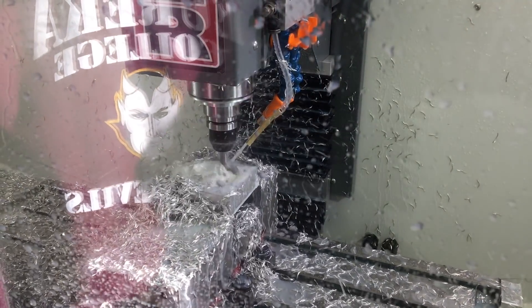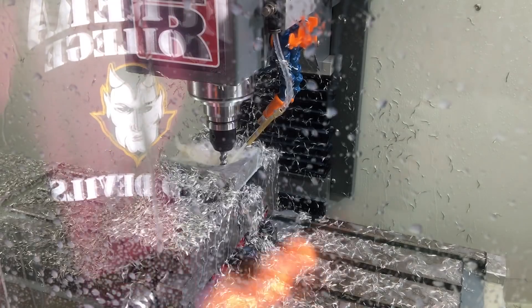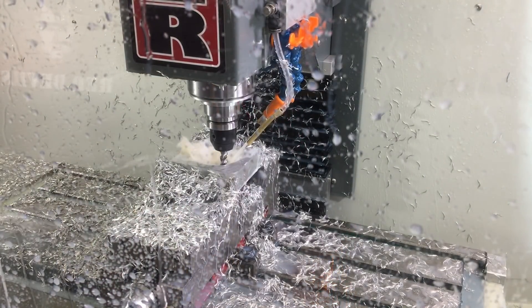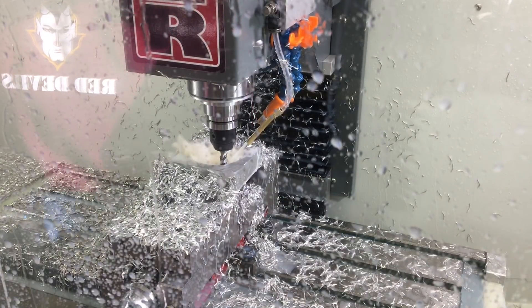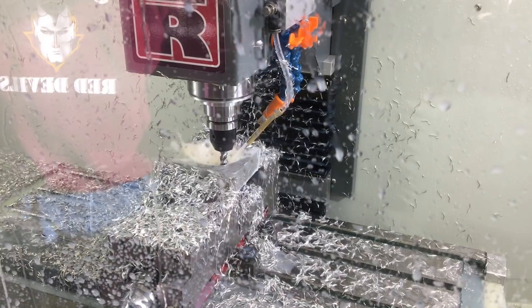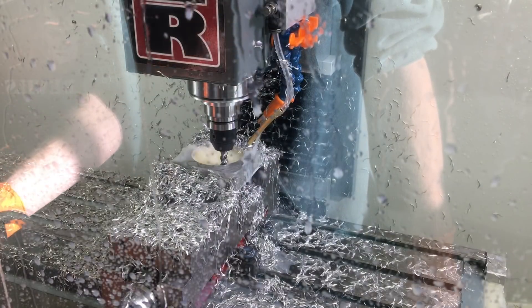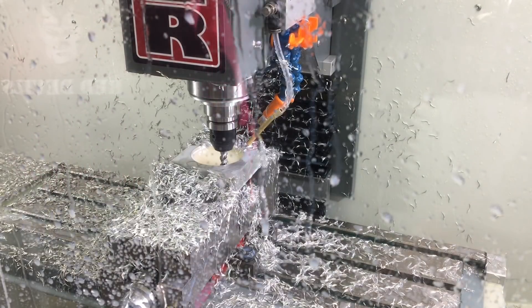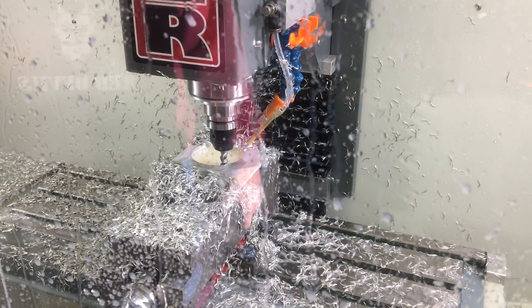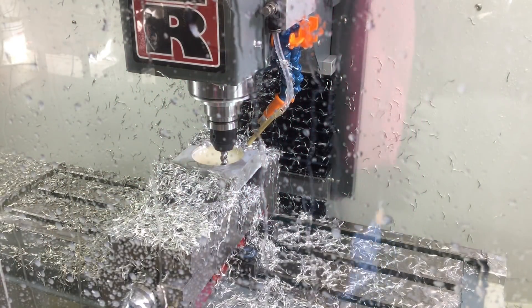It's going to make a big old hole — see how it did. What happened? Something just crapped out. Let's see. I don't know. That's weird, huh?